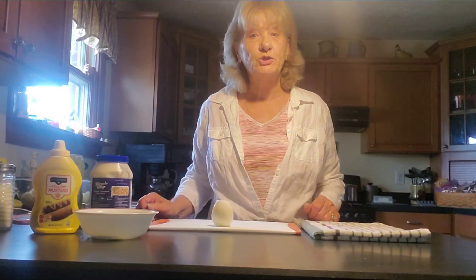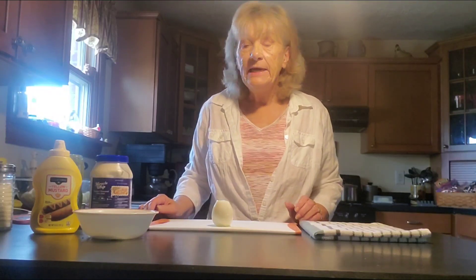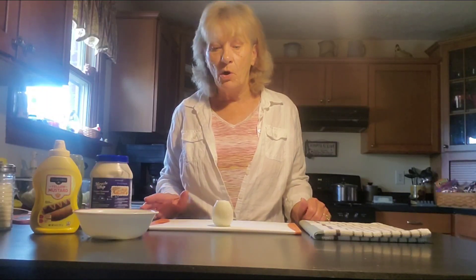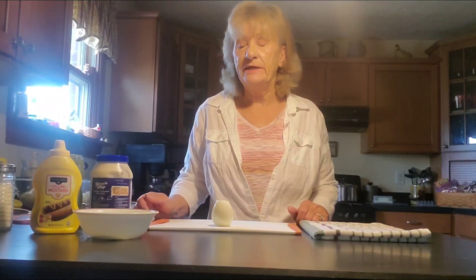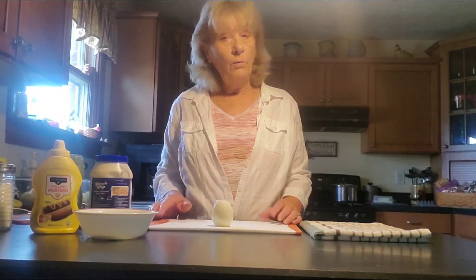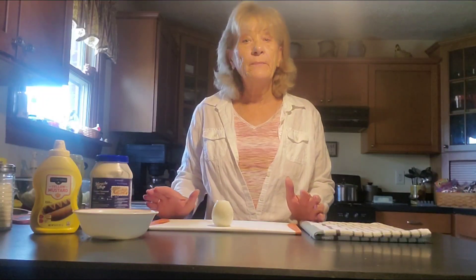Welcome back to Belinda's Country Living. Good morning, afternoon, and evening to all my YouTube family and friends. Today's video is going to be making homemade potato salad. Now I'm doing a small batch today — just feeding me and my grandkids, so I'm not making a huge batch as if I was going to take it to a cookout or an outing. Normally I would make a huge batch, but today's going to be small.